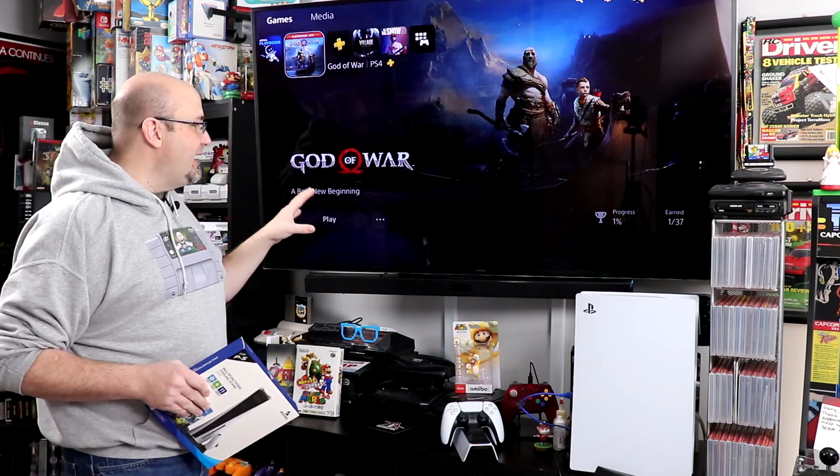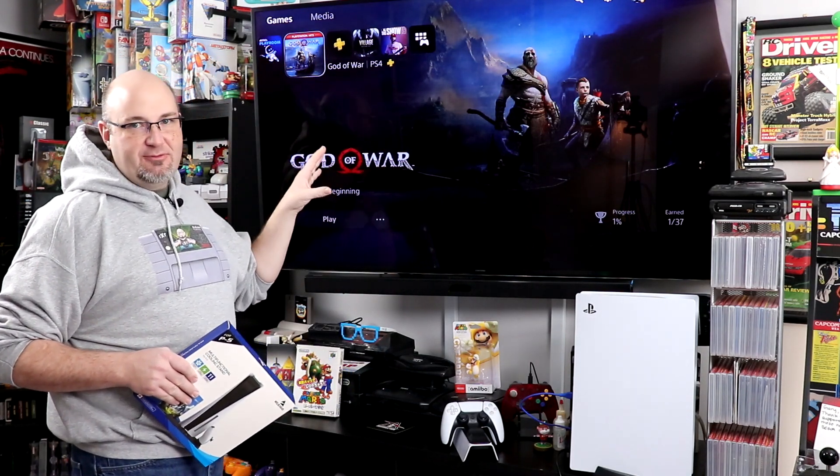Behind me, God of War is available for PlayStation Plus members for the PS4 and PS5. I want to know — are you a fan of the series? I originally played God of War on the PSP and it was just incredible. Such a fun game. I've only just started playing God of War for PS4 on the PS5 — they've introduced higher frame rates, better graphics, things like that. A little slow going, but I'm liking what I'm playing so far. Let me know down in the comments if you're a fan of the God of War series.